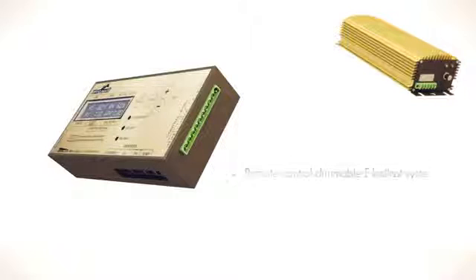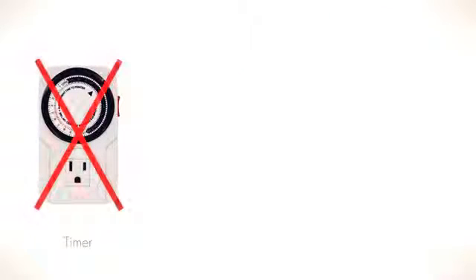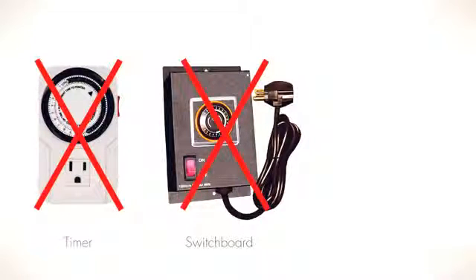Automatic temperature controlled lighting ballasts, integrated carbon dioxide controller, and VPD monitor. Eliminates the need for timers and separate relays, and eliminates the need for a control panel.